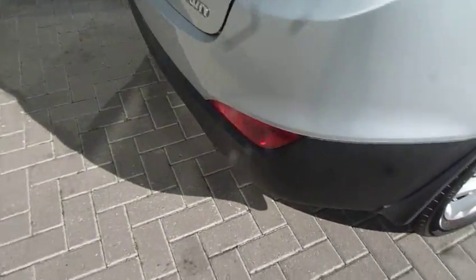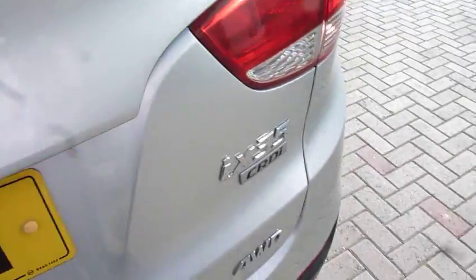Starting by looking around the rear of the vehicle, you've got your parking sensors fitted and a parking camera as well. This has also got satellite navigation.